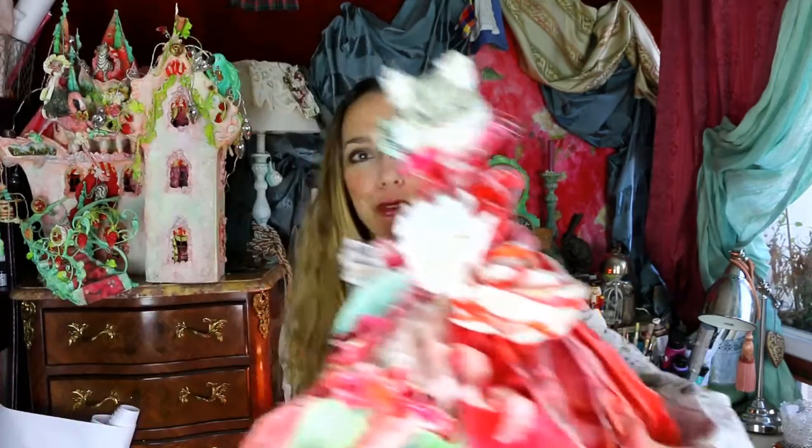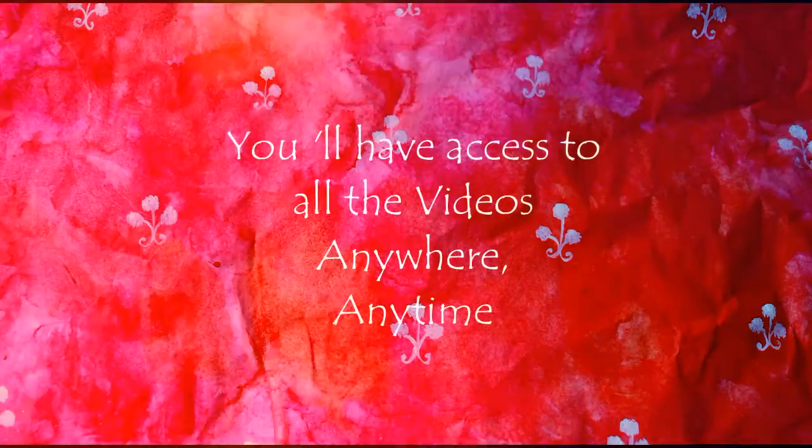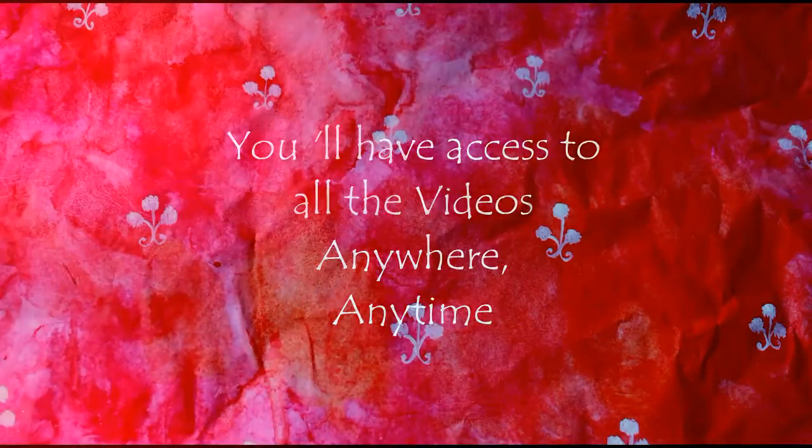My name is Laetitia Miral, I'm a paper magician and today I invite you in my first online workshop in my magical atelier. I'm going to teach you how to do a princess cat. In very few hours you are going to learn a lot of techniques and adapt them to your own ideas.